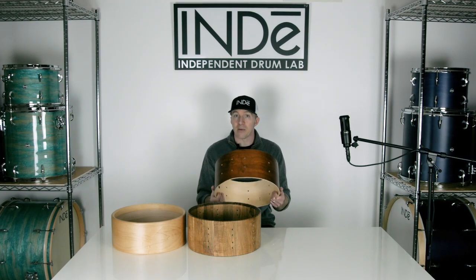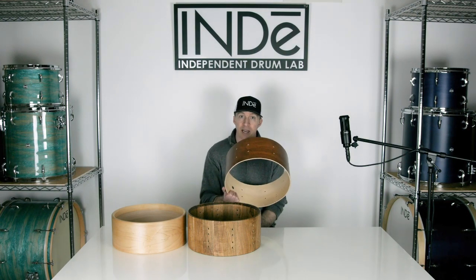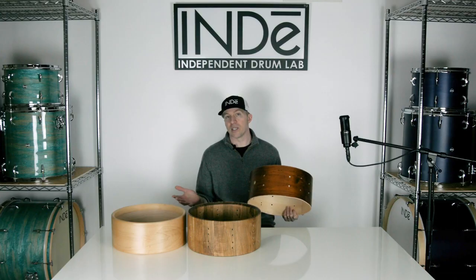The ply shell responds with greater volume and greater sustain. That's because it takes less energy to make it resonate, and that's because we can make the shell thinner and more rigid than we could using solid wood techniques.